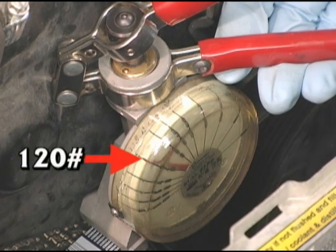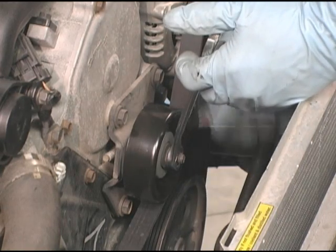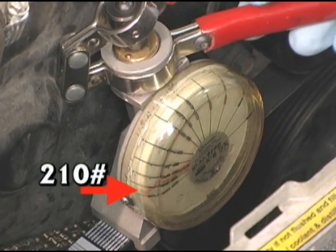This first reading is 120 pounds. Continue tensioning and gauging until the correct tension is reached. This belt is now tensioned to the recommended tension of 210 pounds. Remember this number.